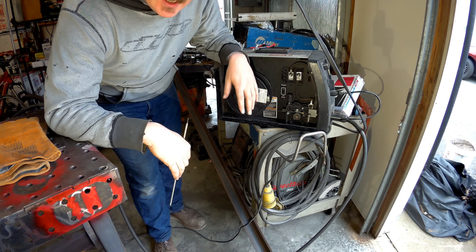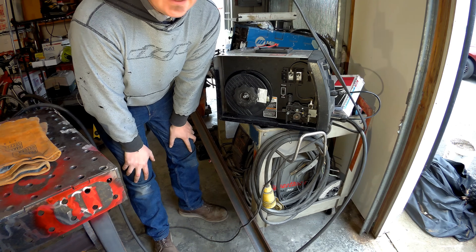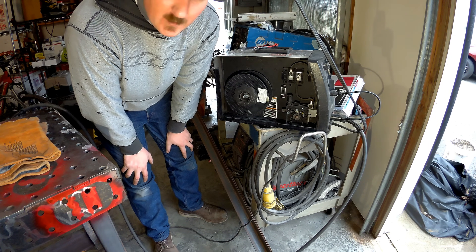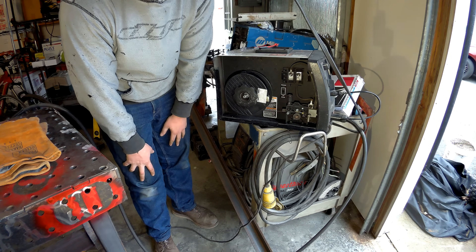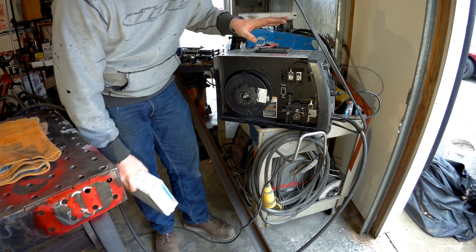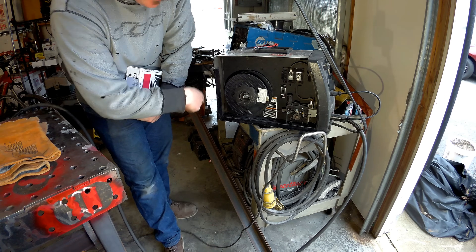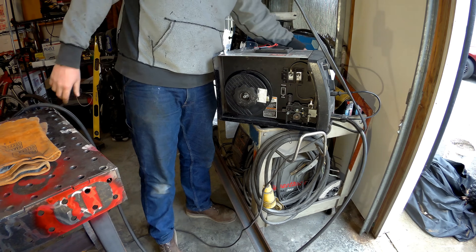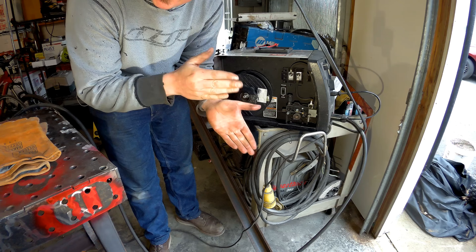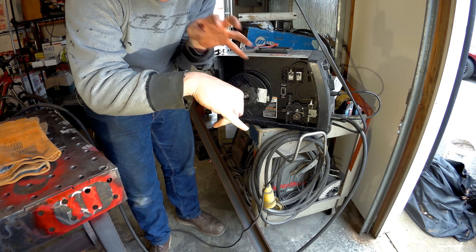The biggest limiting factor on the home welder is power. I have a big 220 hanging down here out of the ceiling — that's about the biggest power I can get, single-phase 220 volt at my house in my garage. If you have a 110 machine, you can also weld with this. The only difference you need to know is the diameter of the wire. Since I have the 220 machine set up, I'm going to be running 035 wire. If you have a 110 machine, you're going to need 030 wire, because you have a limited amount of power — only 110 volts versus 220 volts.